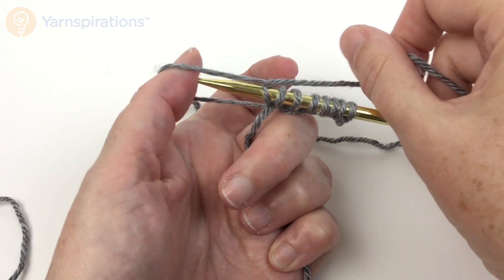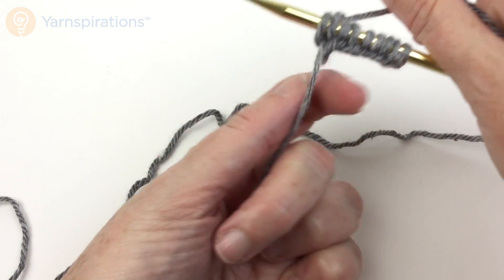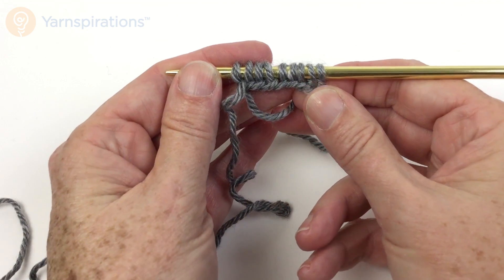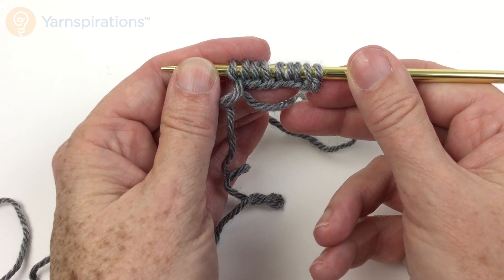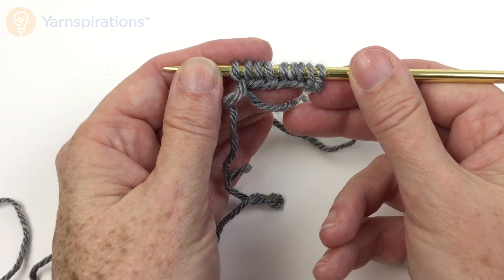You can see you can really get a rhythm going once you get the hang of things. Like the long tail cast on, if you use this as your casting on method, it's best to count it as a row of knit stitches when you're reading your pattern.